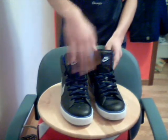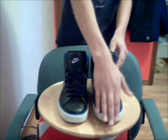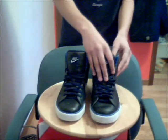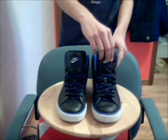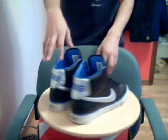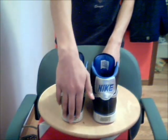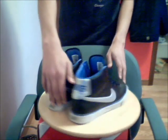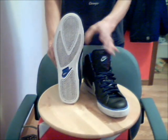You can see the front — it has the tongue, the laces, the front. It's all leather, black. There's a Nike symbol right here, the swoosh right here. The back has the Nike symbol right there, and the bottom right there also has a Nike symbol.